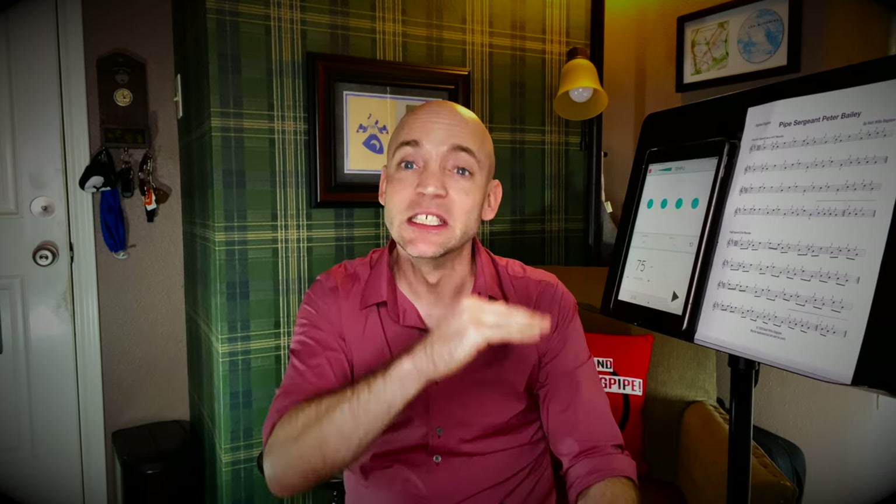When you can play these two lines with the metronome — and it doesn't have to be 75, it can be 60, it can be 52, whatever speed you need — when you can play those two lines good, clean, and accurately, you're ready to move on to the second part. In part two, a lot of the grace note changes we've already done are going to occur again. Music has a lot of repetition in it — it's the patterns that we recognize within those sounds that make it sound like music to our ears.